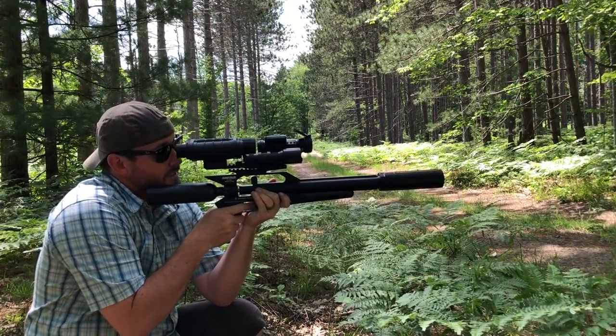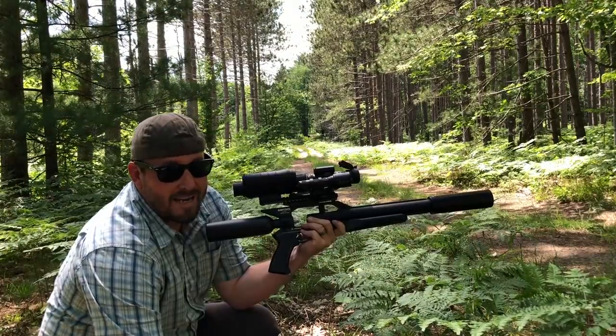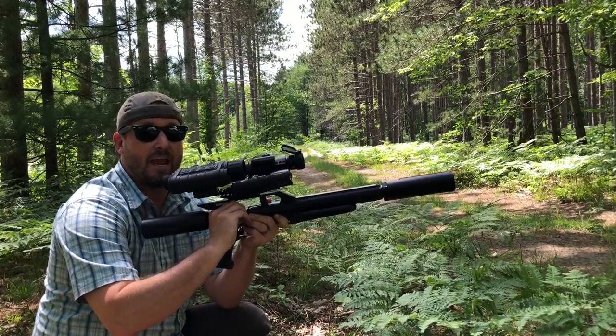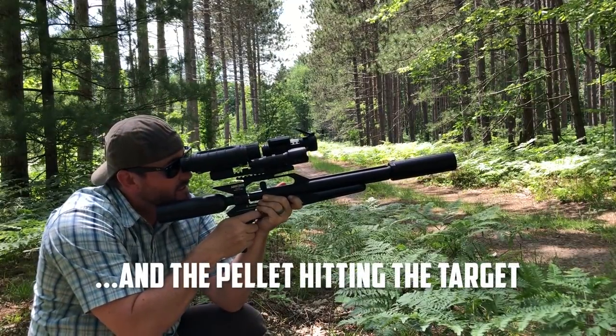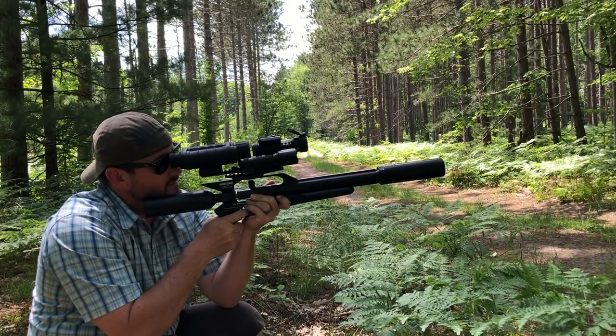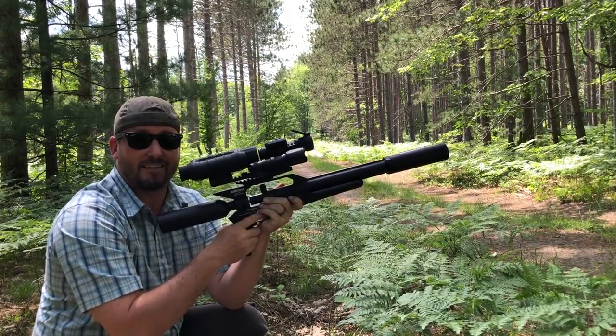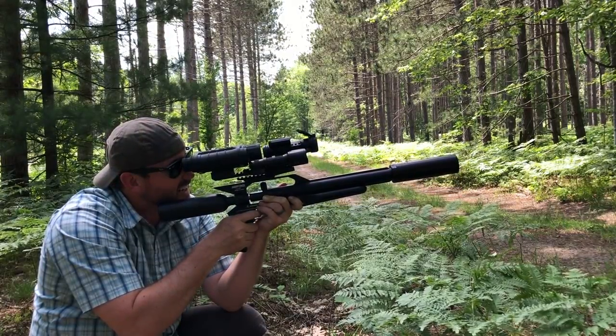Talon P suppressed with the Donny FL Ronin — quiet. You just hear the hammer, that's it. Just a little metallic sound and that's all you've got.